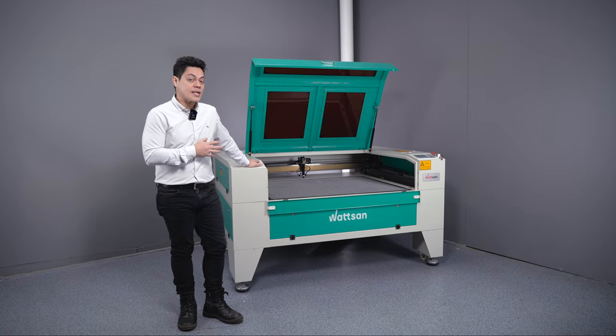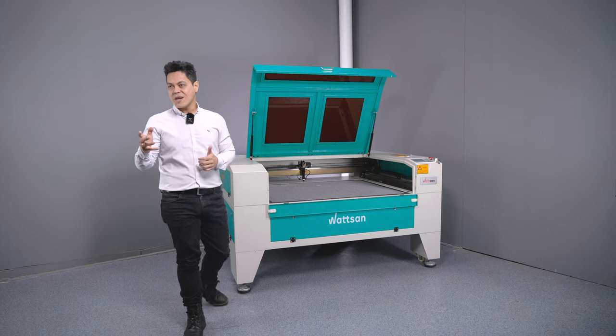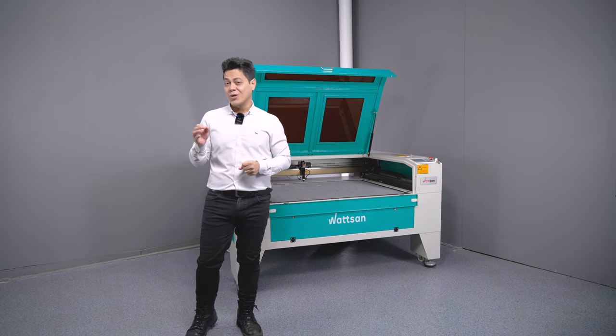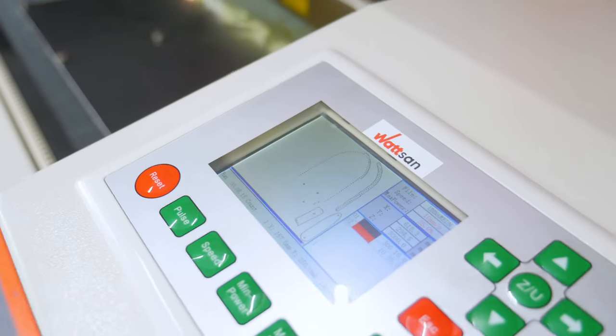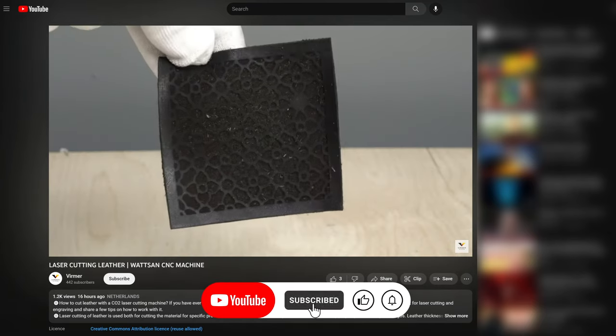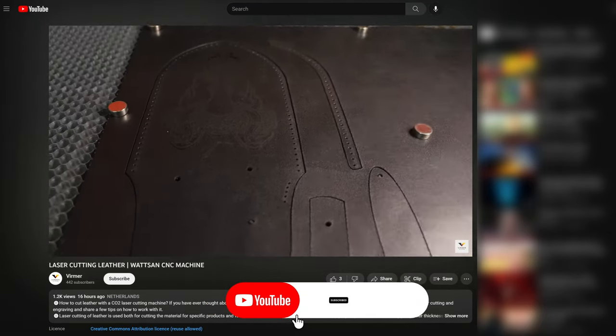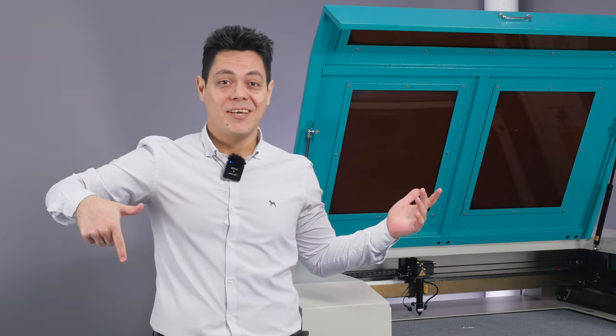In the previous video we worked on cutting and engraving on leather. We already know that with leather, even with the same laser planner, settings have to be adjusted every time. So make sure you check out our test. You can find out more about how to do test cutting and engraving in our previous video — the link is in the description.